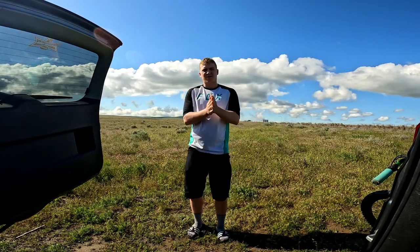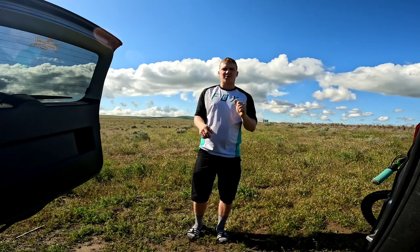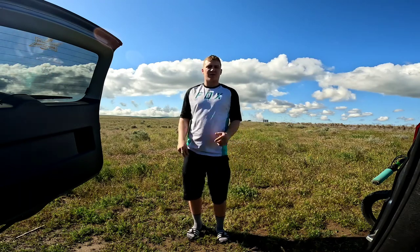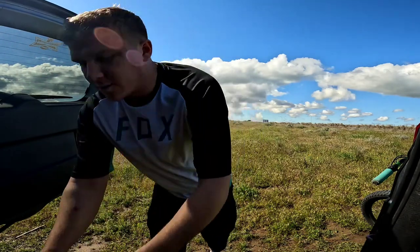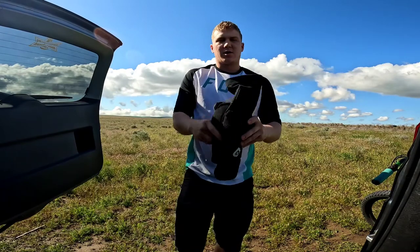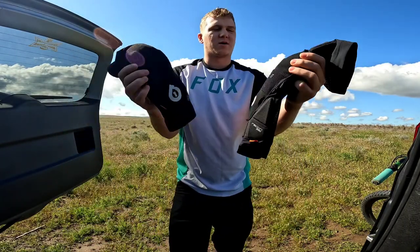Hey guys, welcome back to my channel, this is JT. Today we're going to be doing something a little bit different. I wanted to show you the protection I've been wearing for the past few months and do a little review on it. A few months ago I purchased these bad boys — they're by 661s, they're the Recon Advance.